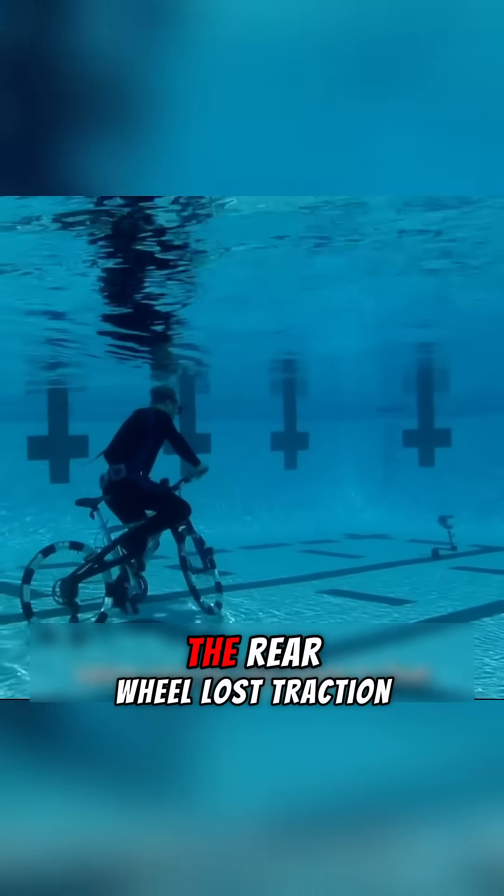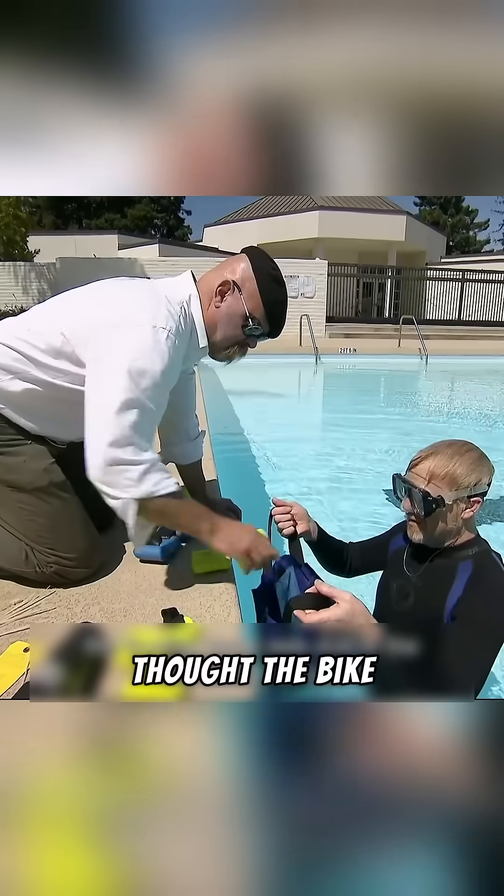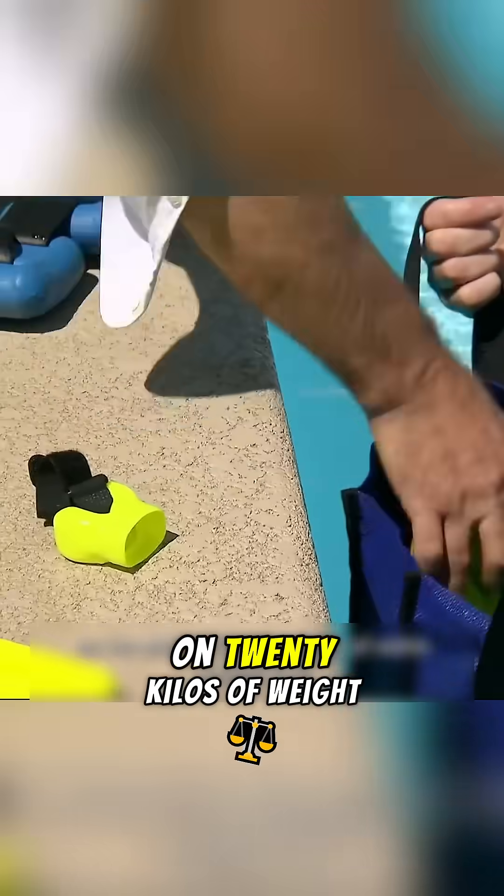The bike started to float. The rear wheel lost traction, sending him crashing into the water. Adam thought the bike was too light, so he strapped on 20 kilos of weight.